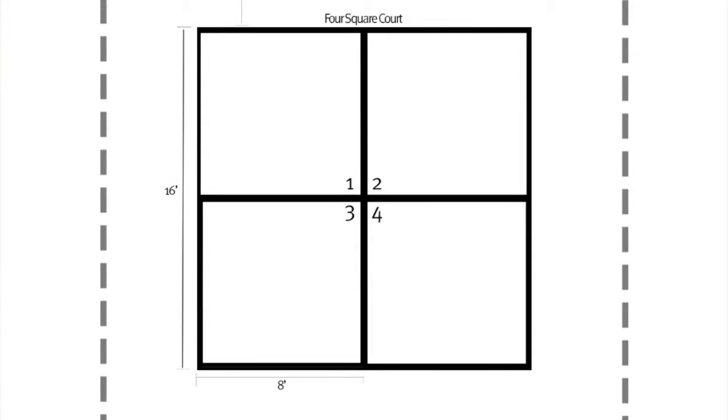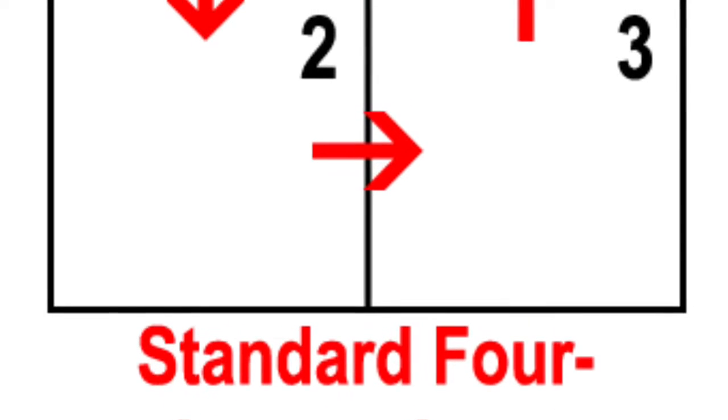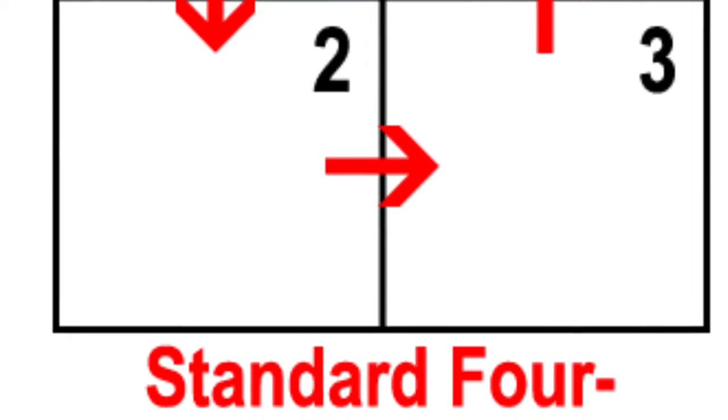This is a standard four-square court — squares one, two, three, four — that's the way it's generally set up. As you see here with the arrows, rotation is generally one, two, three, four in that order, with four being the king spot that is your objective to get into.